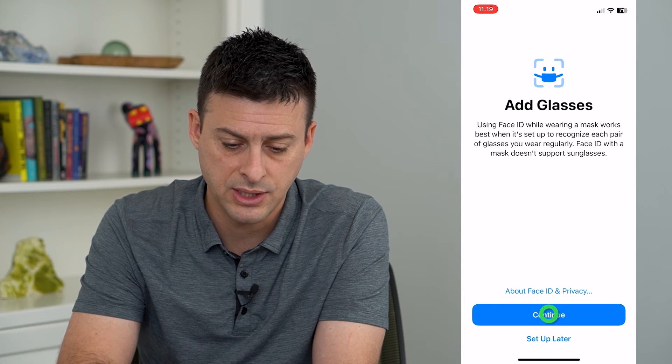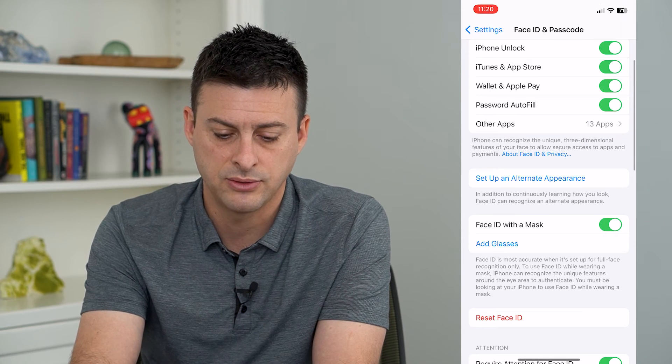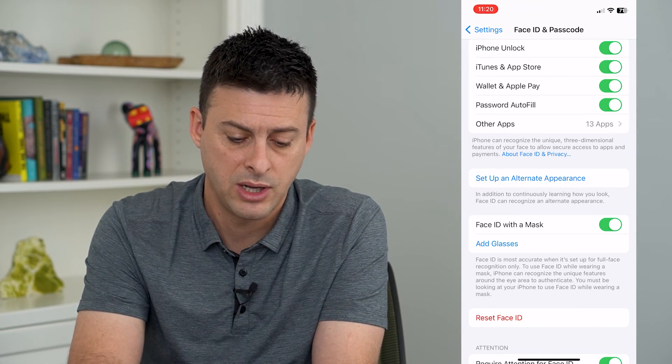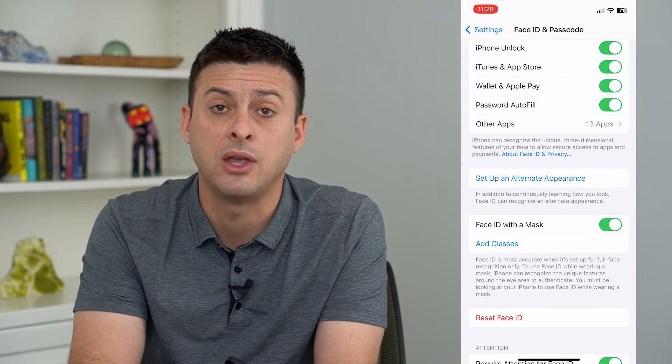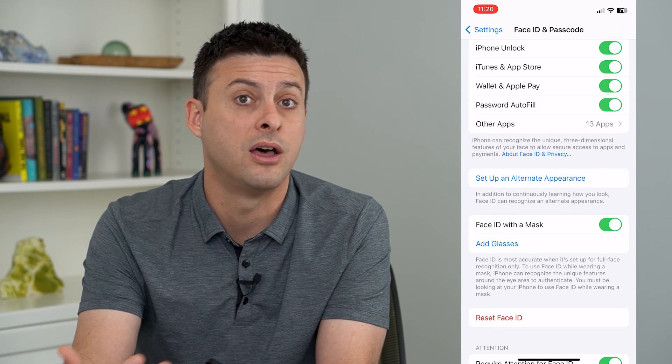Just hit Continue — of course, put on your glasses first. I don't have glasses on so I'm going to hit Cancel, but put your glasses on, hit the Continue button, and add your glasses. You'll want to do this for every pair you regularly wear so that it can recognize all of them and unlock your phone.